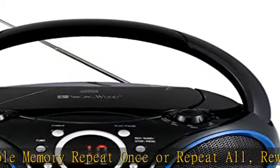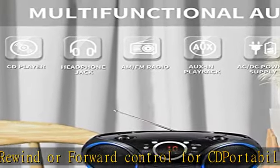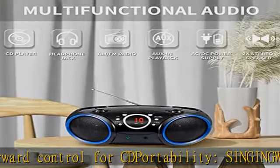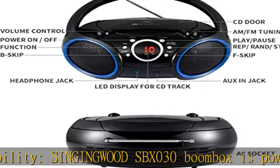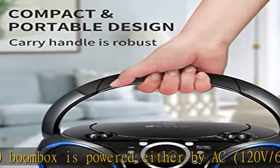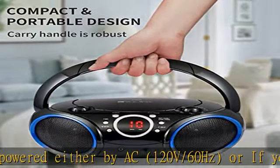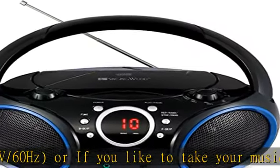Or if you like to take your music on the go, simply use type C UM2 batteries x6, not included. Enjoy the music anywhere and anytime. If powered by batteries (DC), please replace new batteries when CD playback function stops, as it requires more power. Please remove batteries if powered by AC power cord.